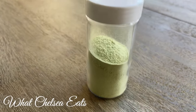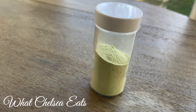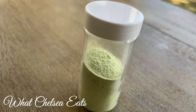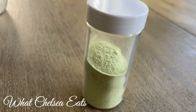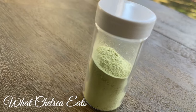Hey y'all, welcome to What Chelsea Eats. Thank you so much for joining me today. In this video I'm going to show you how to make a salt replacement called celery salt. I have been on a quest to remove salt from my diet, so I am going to share this video just in case it will help someone else who is on a journey to remove salt from their diet as well.